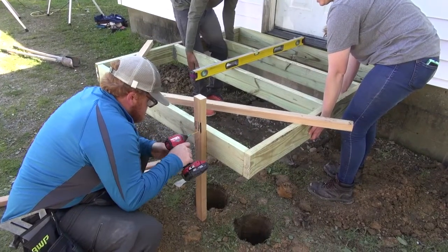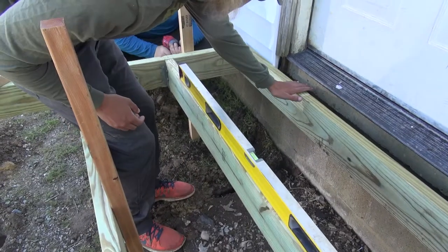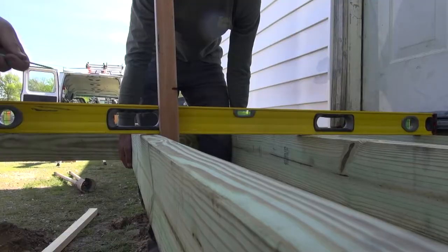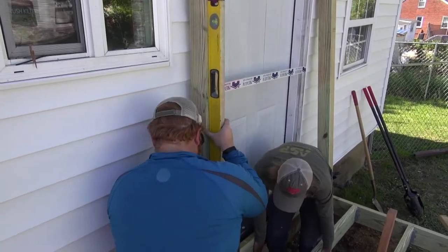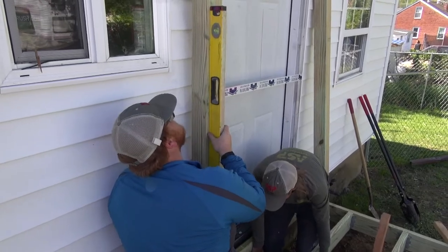Using posts and temporary supports, raise the deck frame into place. Use a deck board as a spacer between the frame and the door sill to ensure there is enough room for a deck board and a quarter-inch gap to allow for moisture to escape. Install the frame to the posts temporarily with deck screws, working to ensure posts are plumb and the deck is level between posts.